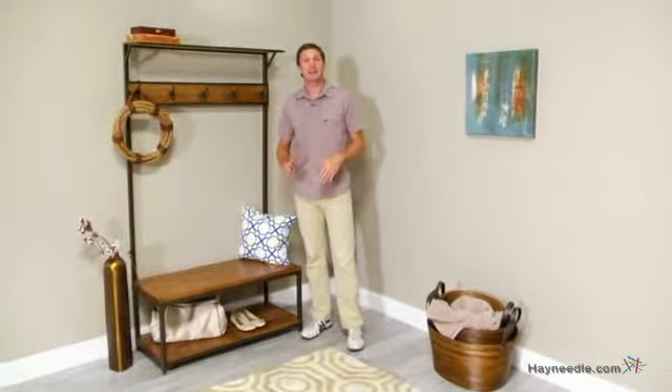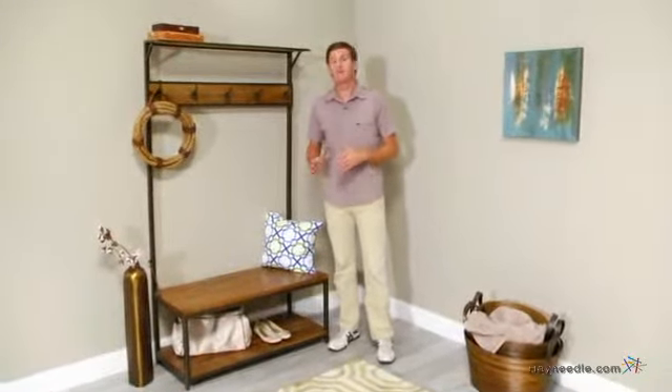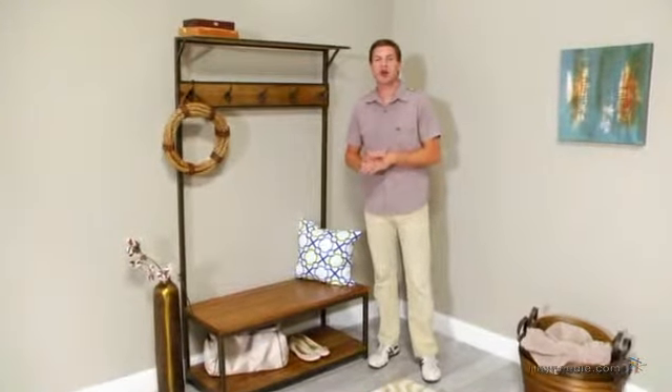Hi, I'm Mark with Hayneedle, and if you're looking to add storage that's as functional as it is appealing, then you're going to love the Townsend Hall Tree.